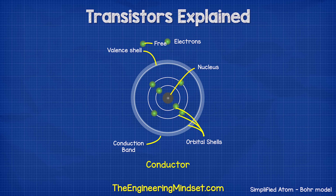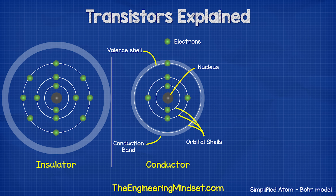With a metal atom such as copper, the valence shell and the conduction band overlap, so it's very easy for the electrons to move. With an insulator, the outermost shell is packed — there's very little to no room for an electron to join. The nucleus has a tight grip on the electrons and the conduction band is far away, so the electrons can't reach it to escape. Therefore, electricity cannot flow through this material.